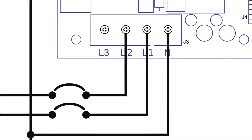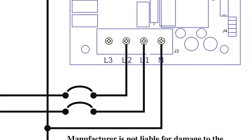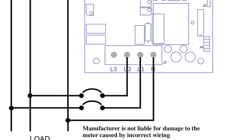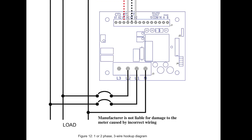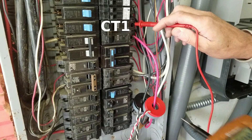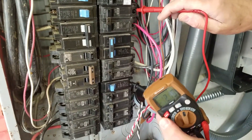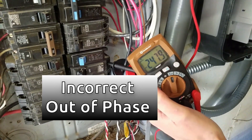With power on to the inverter breaker and to the submeter breaker, check voltage across the two to confirm that line 1 from the inverter and line 1 to the submeter are on the same bus bar. If they are on the same bus bar, the meter reading will be 0 volts and correctly in phase. If your reading is 240 volts, they are on different bus bars and will be incorrect and out of phase. We can see with no voltage reading that we are on the same side of the bus and in phase.